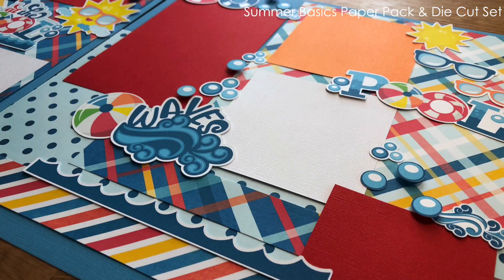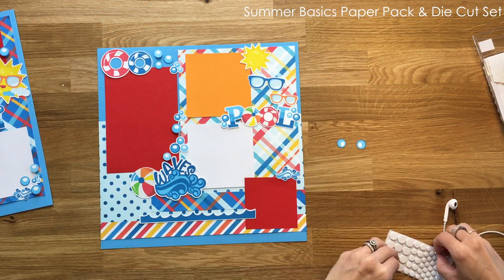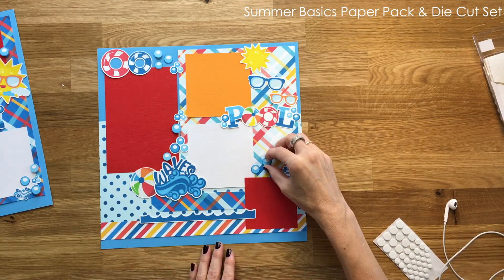Here is another close-up view of the pop dots — you can see how cute it turned out with some bubbles raised and some not. Let me know if you guys like this type of video where I put together a layout sped up. It's fun to do, so if you want more of these just let me know.